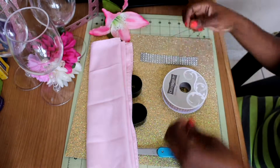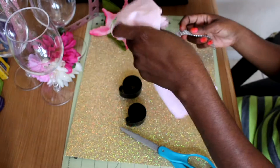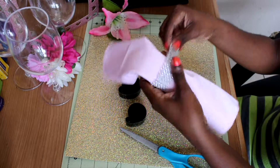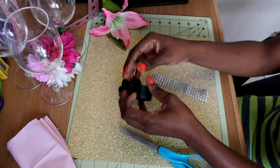The next step is to take the ribbon off the box so you can measure it to see which size ribbon or ring you're going to need for your napkin. After you measure it, you're going to go ahead and cut it, and you're going to cut a piece of your velcro.